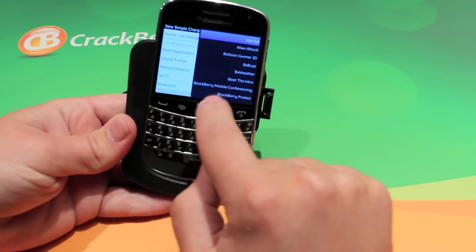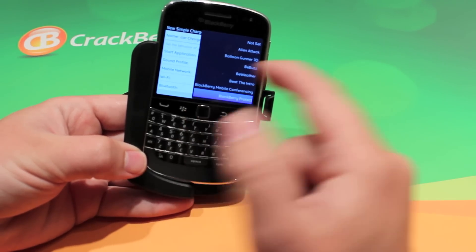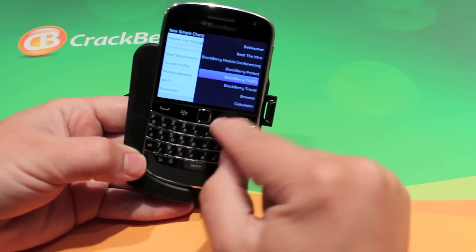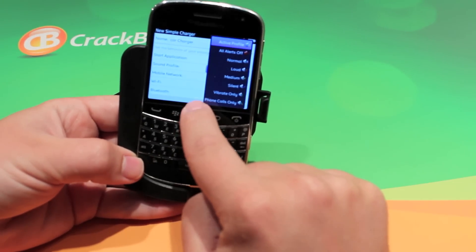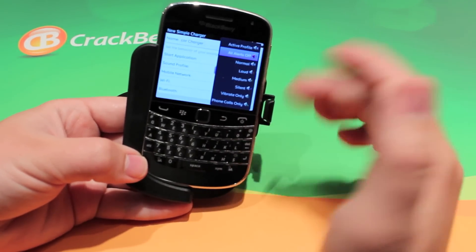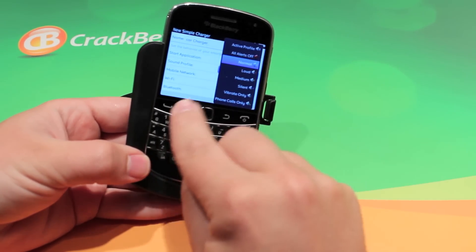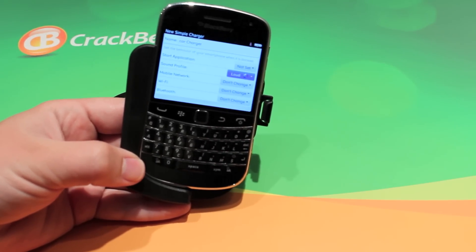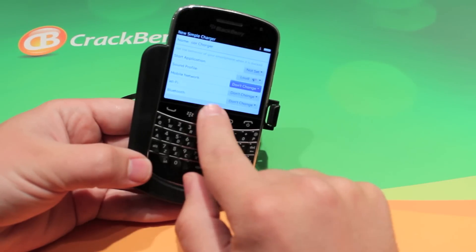Then we can set it to turn an application on when I place this in the charger. An interesting one would be using your maps so you can find the location, or BlackBerry Traffic, or BlackBerry Travel. Your next setting is your sound profile — you can have all alerts off, so it won't tell you if there's a BBM, there's no notification light, there's no notification sound. That's for people who don't have the control to put the phone down when they're driving. Or you can change it to loud, so it's going to change it to the loudest volume settings, so if you're listening to music and you get a phone call, you'll still be able to hear that call come through.